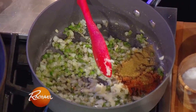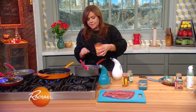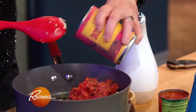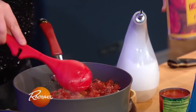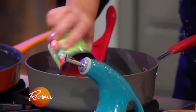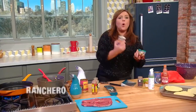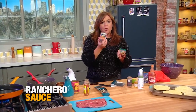I want this to have a nice smoky flavor to it, so I'm using one can — a 14-ounce can, about two cups — of diced fire roasted tomato. To balance with some sweetness, one small can or eight ounces of tomato sauce. And then for that smoky heat, I puree one can of chipotle in adobo.